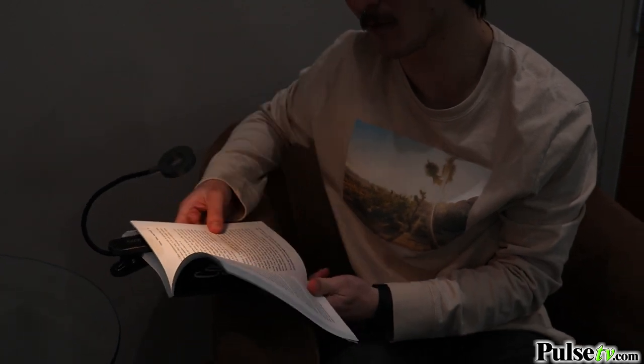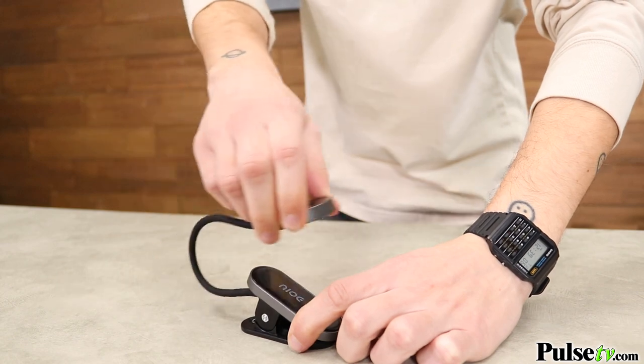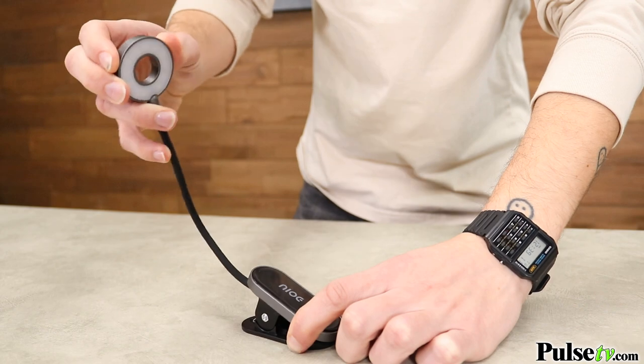But that's not all this light has to offer. My favorite feature is the high quality gooseneck. The soft touch silicone makes it easy to adjust in any direction, and it's strong enough to keep its shape and stay in place.